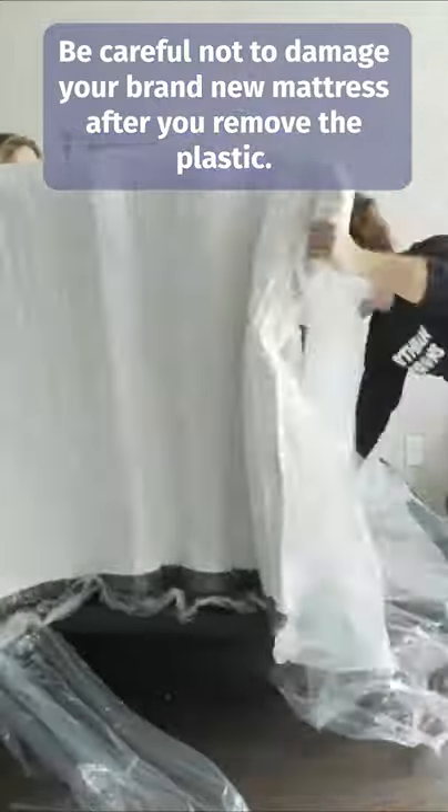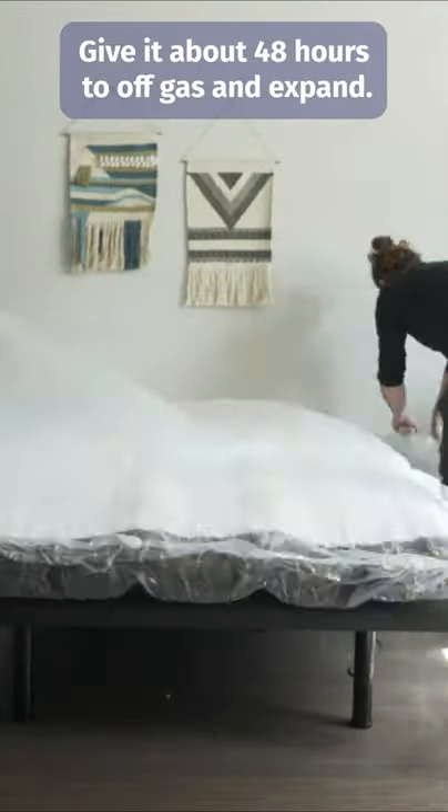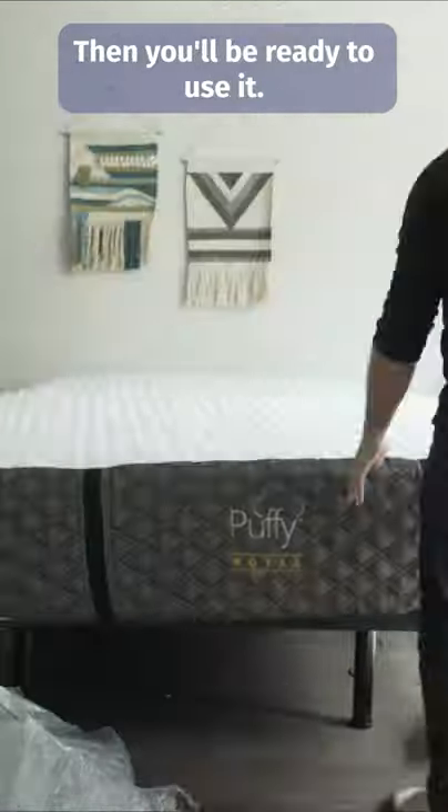After you remove the plastic, give it about 48 hours to off gas and expand. Then you'll be ready to use it.